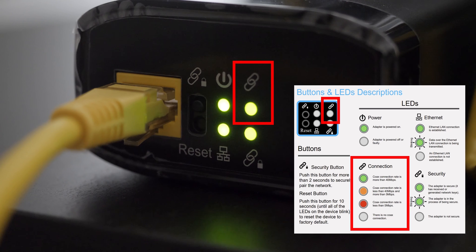The light to the right of the power light is the connection light. This one is the most important because it tells you about what's happening between the two coax adapters. If it's a solid green, you have a data connection rate of more than 40 megabits per second. A yellow light means your connection is between 5 and 40 megabits, and a red light means the connection rate is less than 5 megabits per second. If the light isn't lit, there is no connection between the two coax Ethernet adapters.